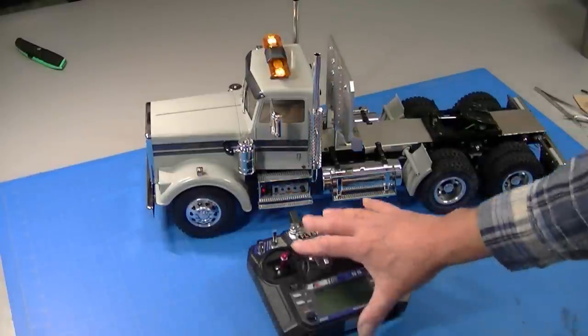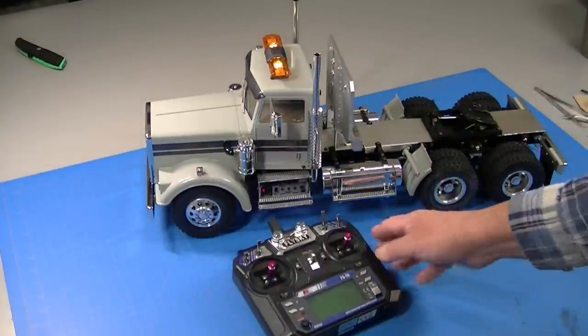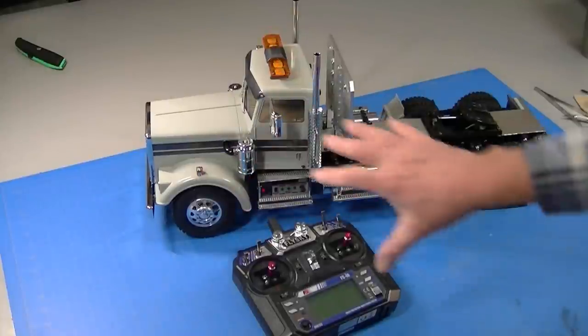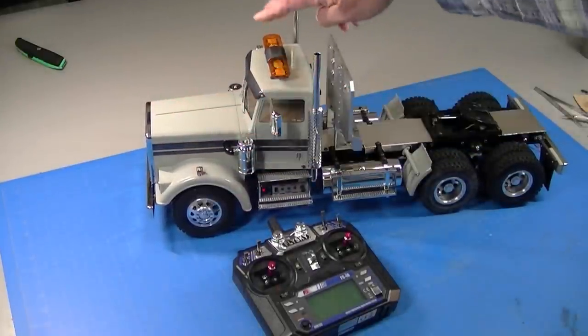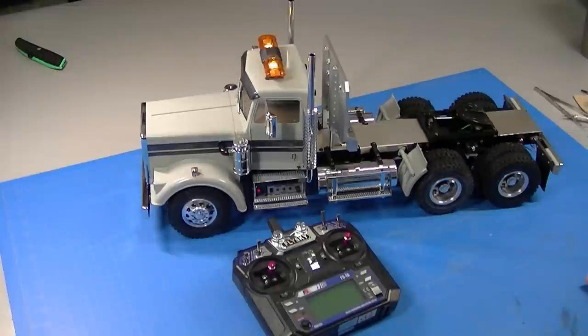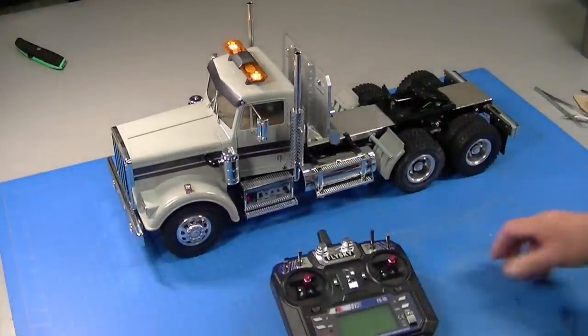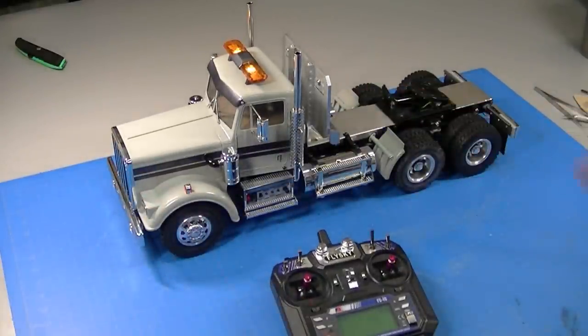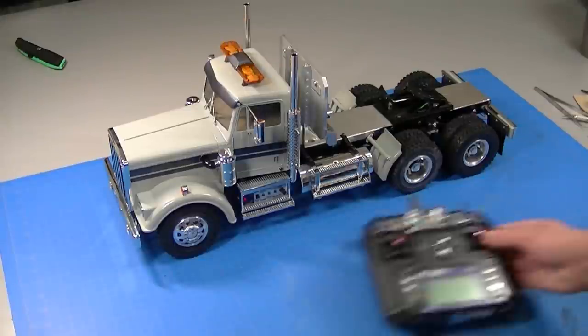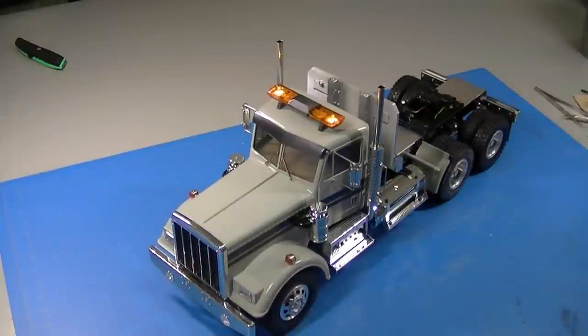I'm going to post links in the description for all the parts I used — the aluminum wheels, the block tread tires, a link to my video about how to make a day cab, the light bar, and the headache rack which I got off eBay. So check the video description for that. It's neat to have a truck that's just a little different than all the other trucks. My goal was to make a work truck and show how to put a battery mounted in the frame. Just a little bit of work and your truck is different than everybody else's — that's really cool.